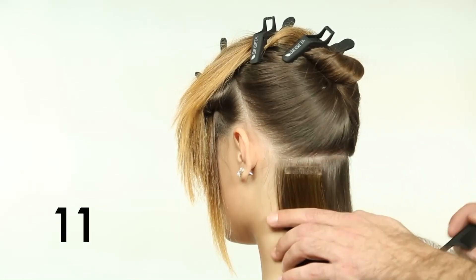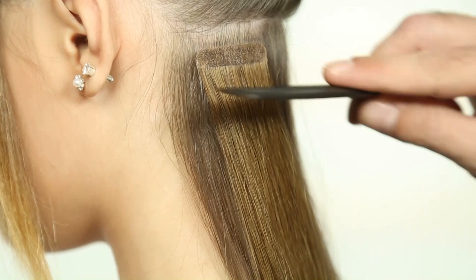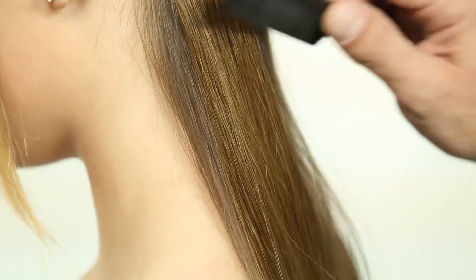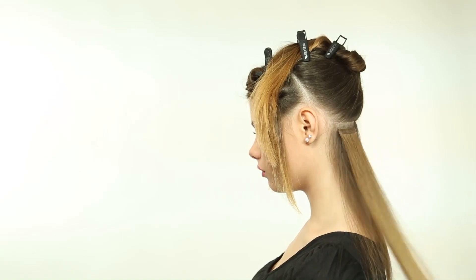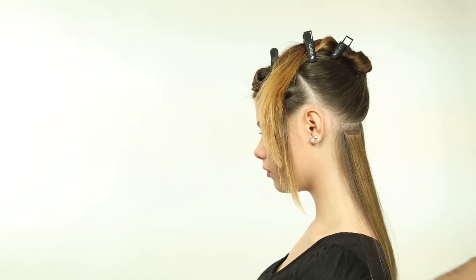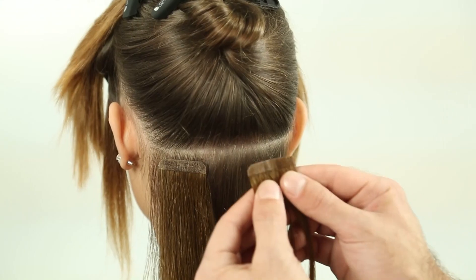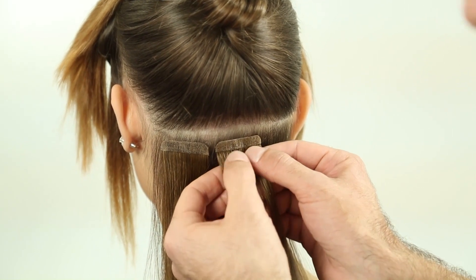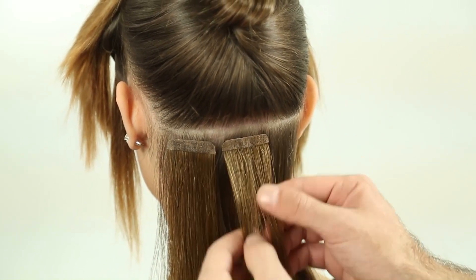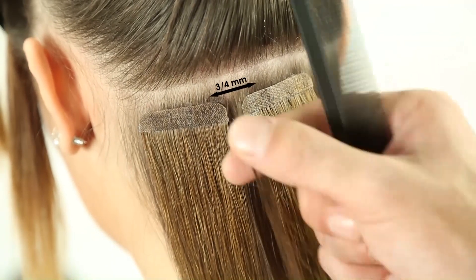Step 11: Ensure that the created bond follows the natural fall of the hair and is parallel to the neck. On the nape of the neck, it is best to leave a small gap between every application to allow the client freedom of movement and avoid unnecessary inconvenience. The distance between every line should be no less than 1.5 inches apart, respecting the distance from the hair perimeter of 1 inch.